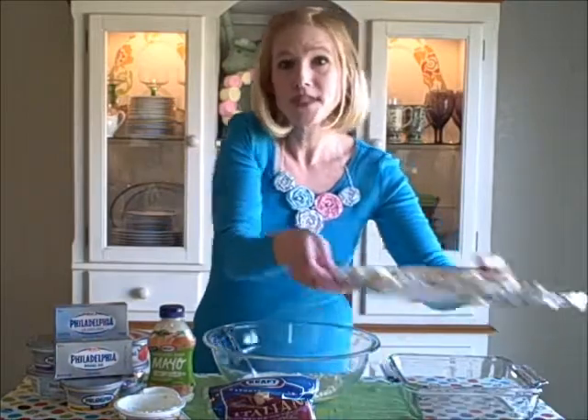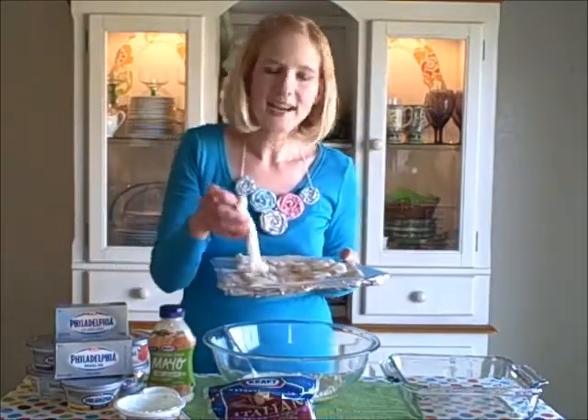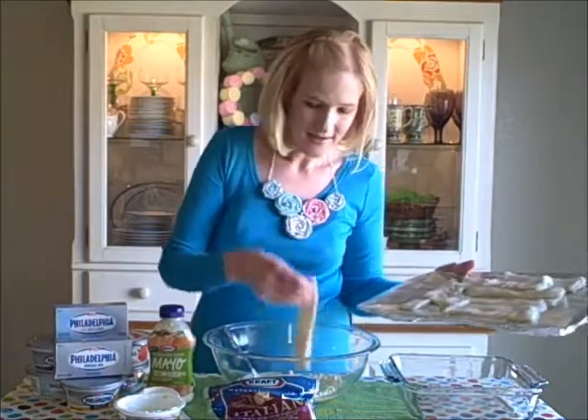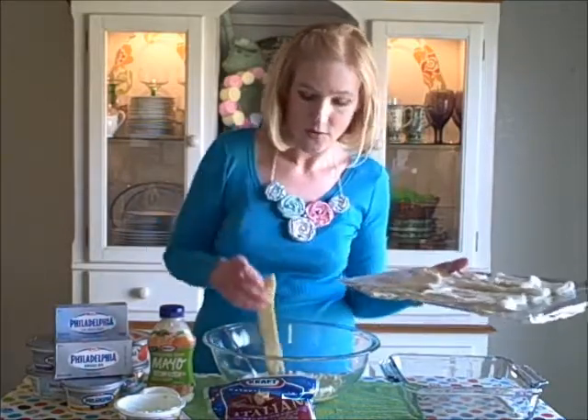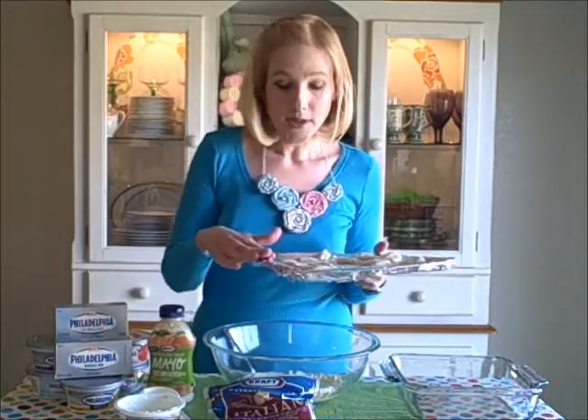I've already opened my can of breadsticks and we've got a dozen breadsticks here. I would say that's going to serve, depending on everyone's appetite, between six and 12 people. We're just going to toss these into our bowl and coat them with that great mixture. I've got these going onto a lined cookie sheet — two small cookie sheets lined with foil and sprayed with a butter-flavored nonstick spray, just for easy cleanup. I'm all about easy.